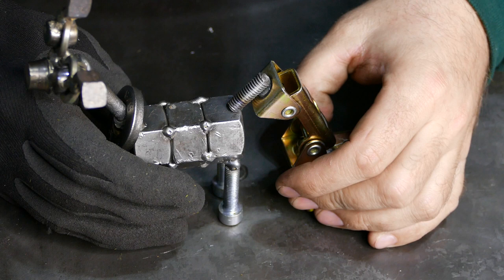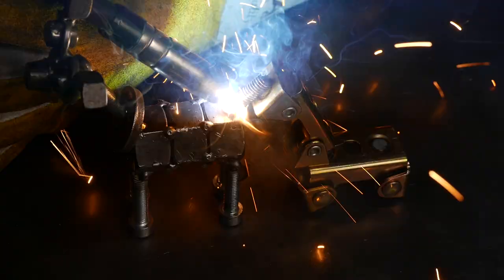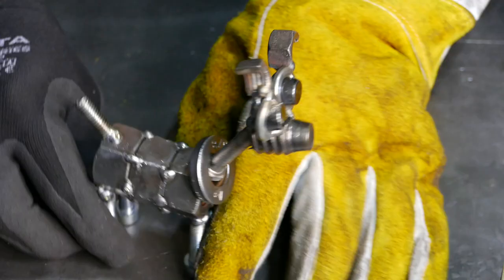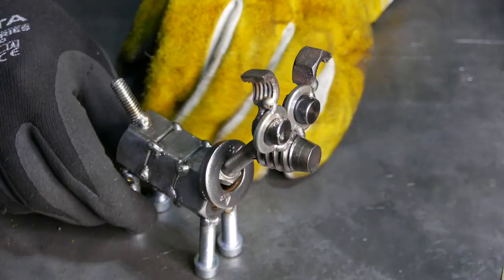And one last touch — the tail. Right on, cute little tail. There you guys have it — please welcome Rex! Rex, say hi.